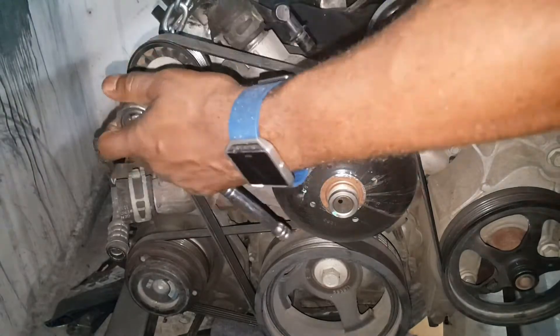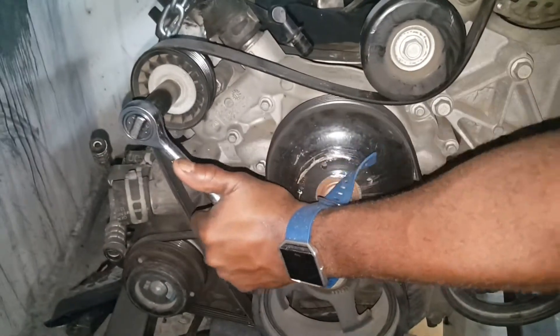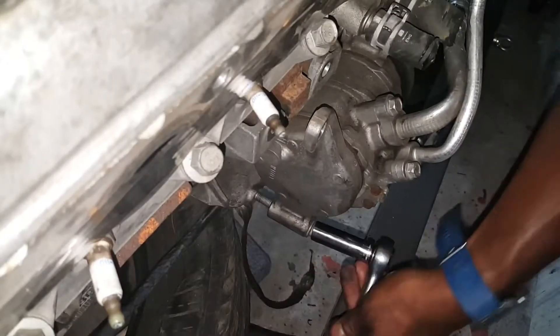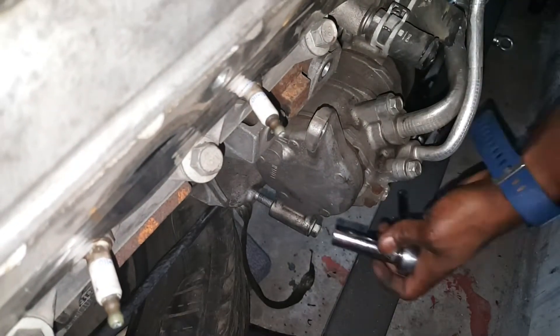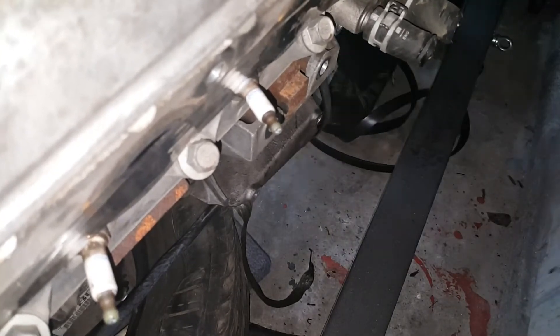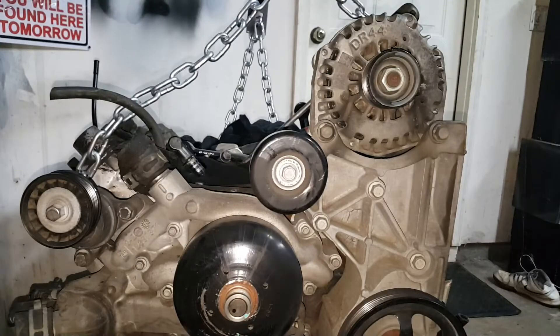Now I'm going to start removing the belts - take that belt tensioner and depress it to get the belt off. Then I jumped over to the AC. I didn't quite understand how to remove the AC belt so I just went ahead and removed the entire AC compressor. Give you a heads up - I'm not gonna work on AC right now and I'll need a new bracket. So that's staying off.